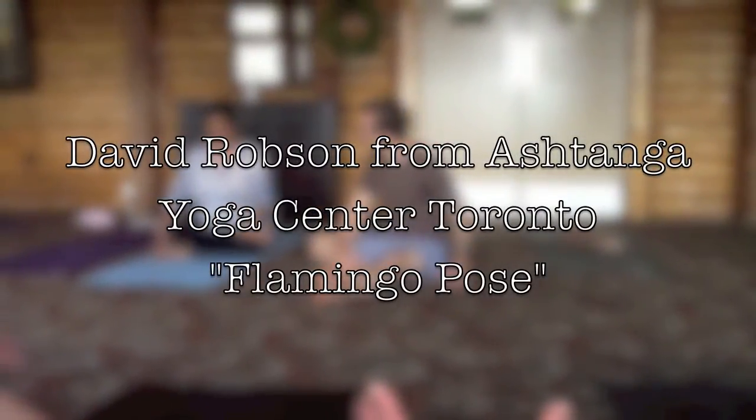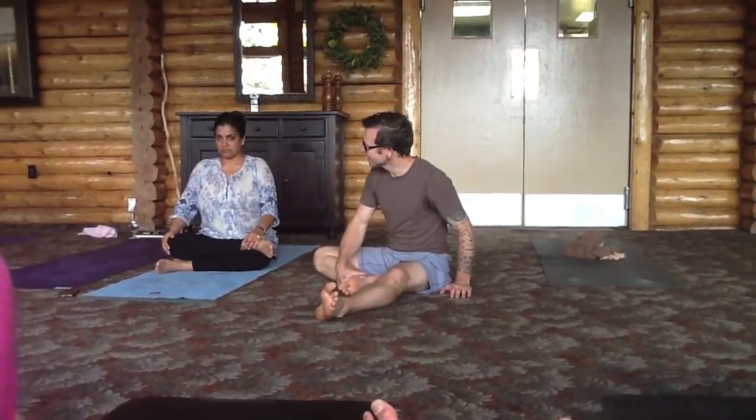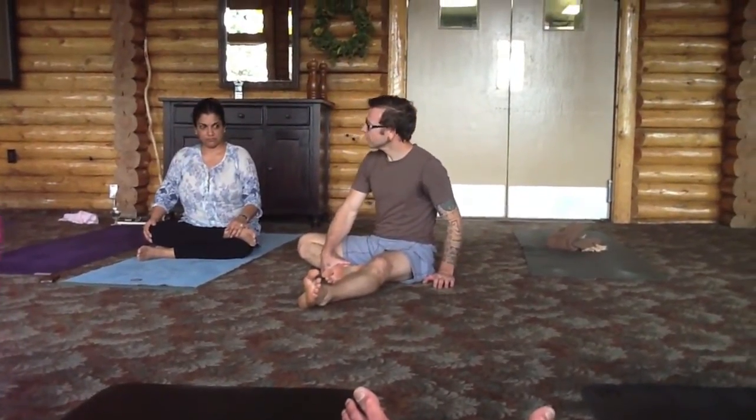Yeah, it's hard, eh? It is, yeah. It's tight. Well, I'm with you, girl. I'm stuck together too.